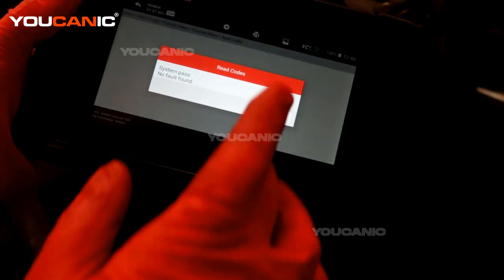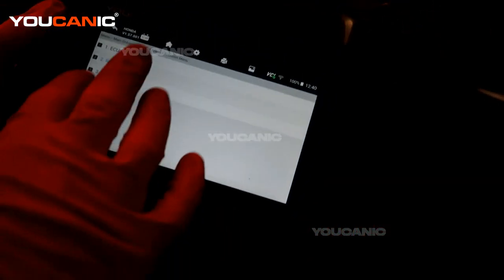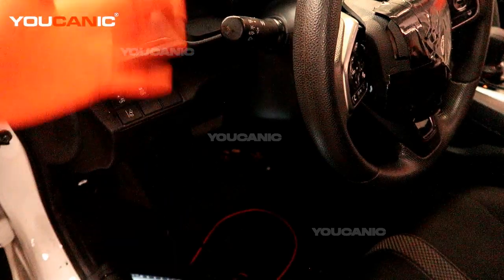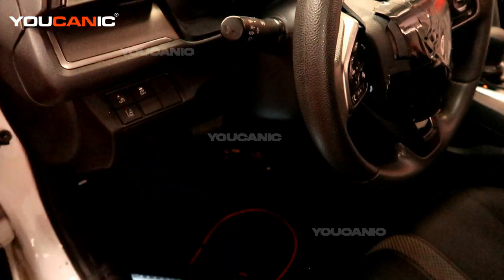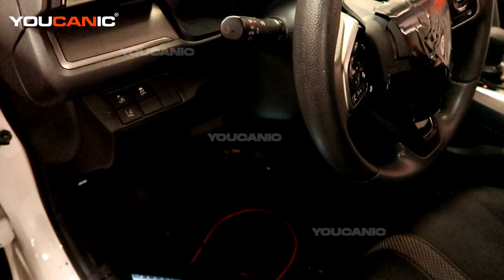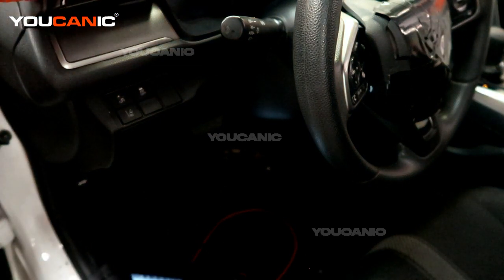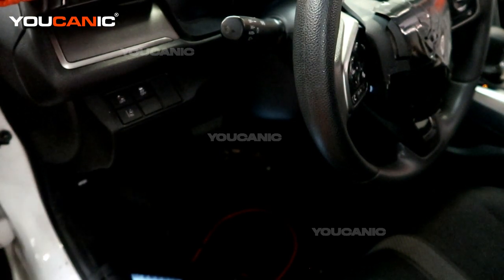Now you can go ahead and start your car. You can start it a few times and then go on your regular drive, and make sure that code doesn't come right back on. That is one possible fix for that check engine light. There could be more that you need to worry about — thanks for watching Ucanic, where you can be the mechanic.